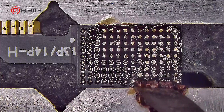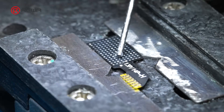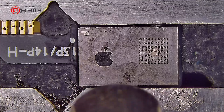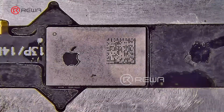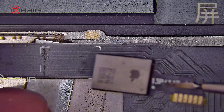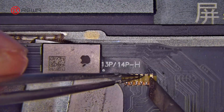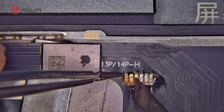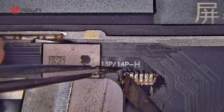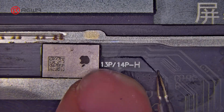Apply flux to the tag-on flex cable pads, and use a solder wick to remove tints. Apply flux again, then solder the OEM Touch IC onto the tag-on flex cable. Align the tag-on flex solder pads with the screen solder pads. Apply flux to the solder pads and melt solder wire onto them to create secure joints. Clean the solder pads with PCB cleaner and cover them with a piece of black tape.